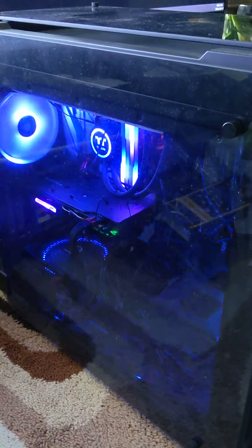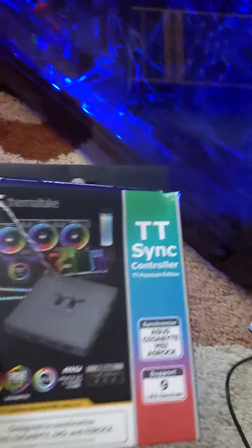I know a lot of people wanted to know how I got my Thermotake water cooler working with iCUE. So I bought the Sync TT for Thermotake. Let me open this up for you.